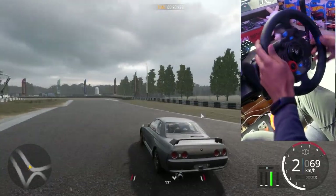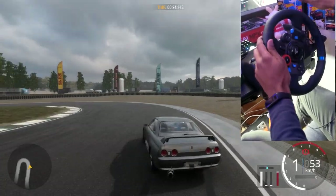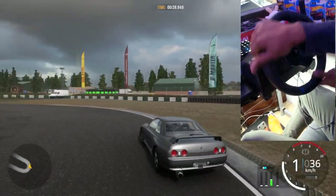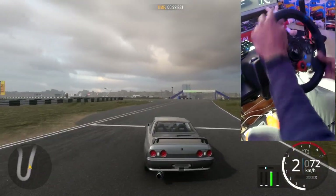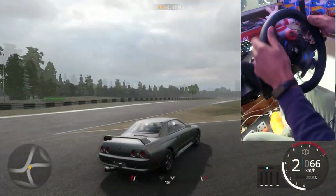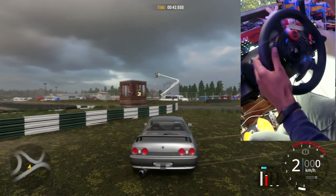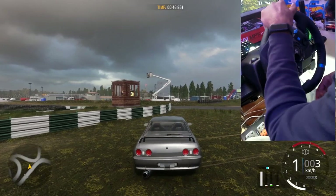It's almost undriveable. Oh my god, do you see this? It's impossible to drive. As it sits, this thing has nowhere near enough torque or power, so we're gonna fix that.